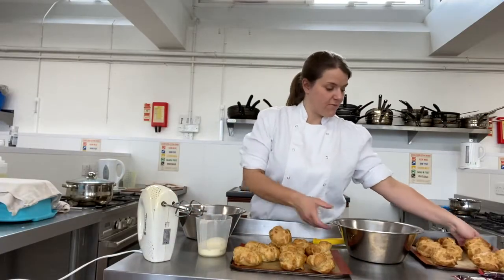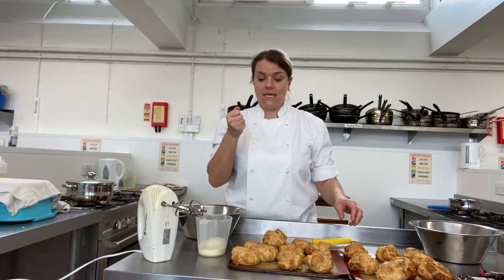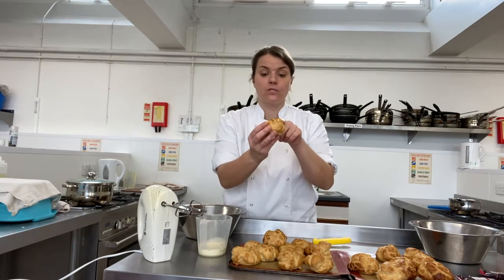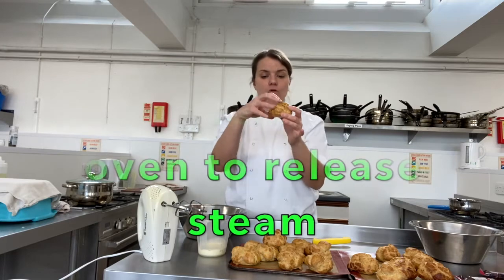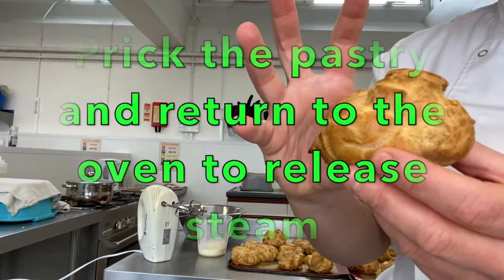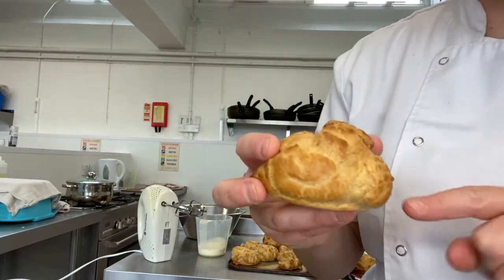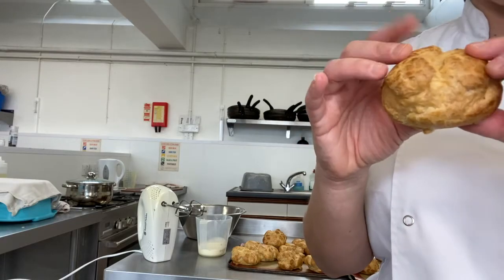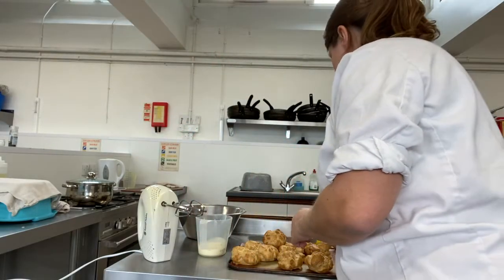My choux pastries have come out of the oven - they went in at 200 for 10 minutes, then 220 for 15 to 20 minutes. After that, prick them with a toothpick or a sharp knife, then put them back in the oven. All that steam that's been trapped inside while they rise needs to escape. If you don't prick them, the steam stays in and as it cools it condensates, turns to moisture, and makes the choux pastries go really soft and lose their structure.